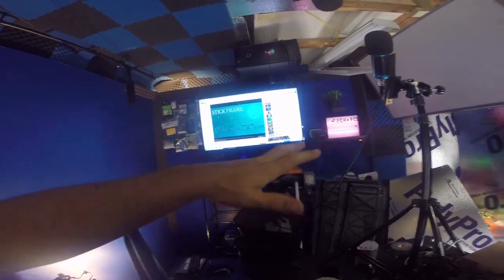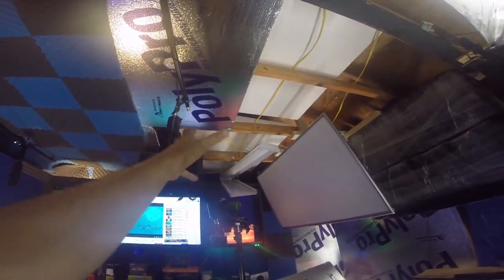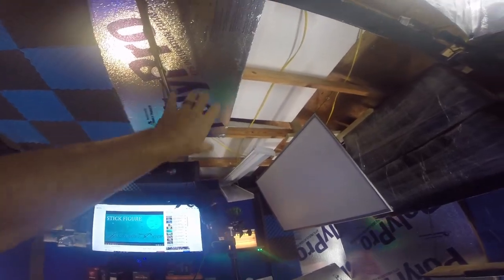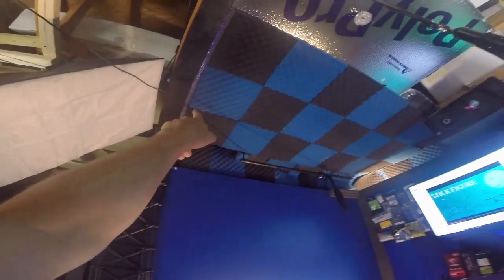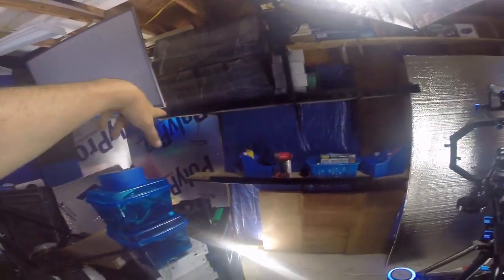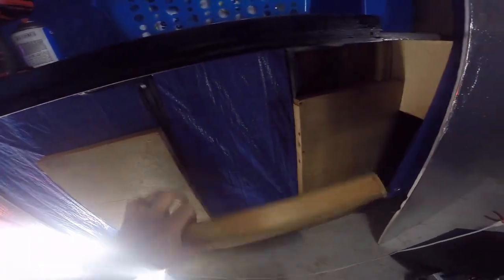The background you see behind me is going to look different. I'm having to move this light over so I can get some more panels in up here to continue what I've done over here — I want to continue it over this side as well.